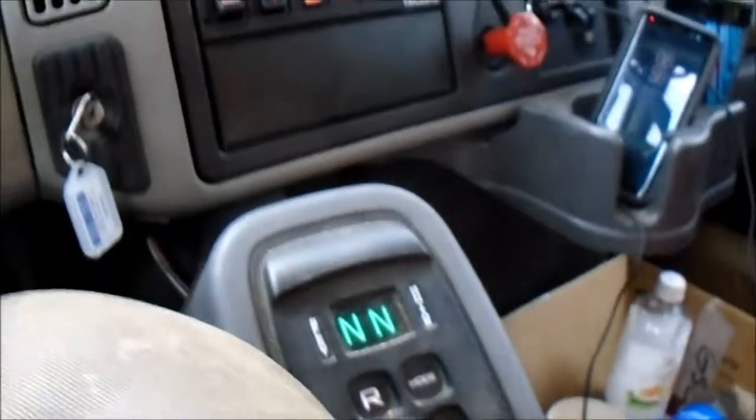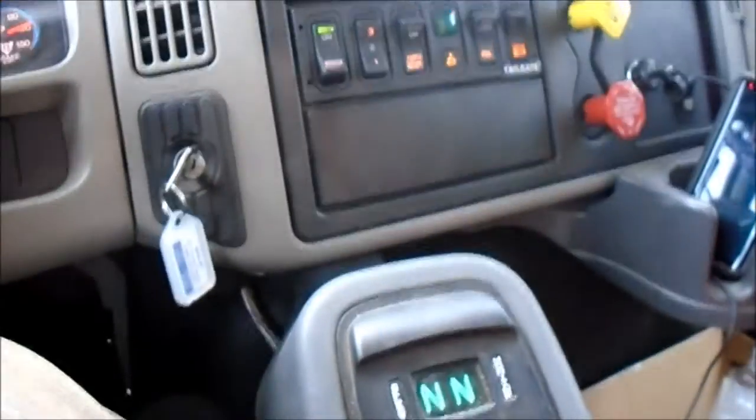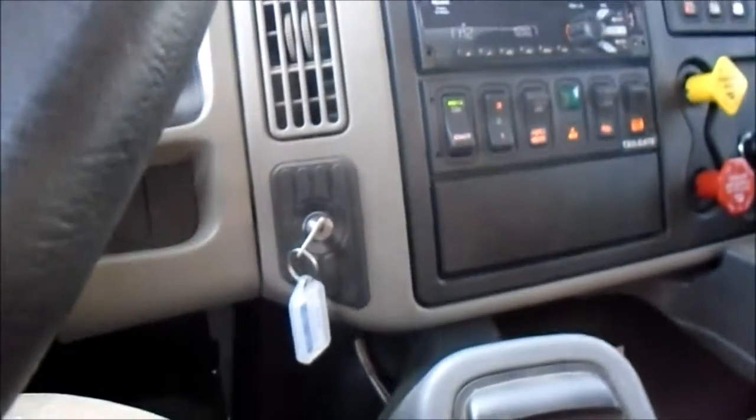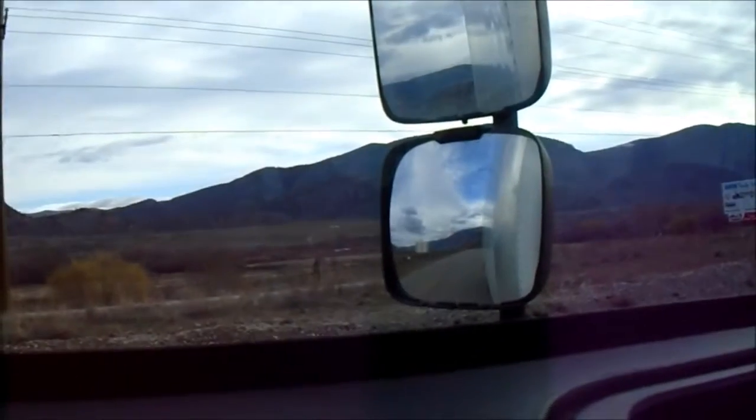Hey guys, welcome to my orchard videos. Here's my office today — we're in the truck again. This is an International 4700 tandem axle truck. I thought I'd just put you guys on the window for a while and take you for a drive.